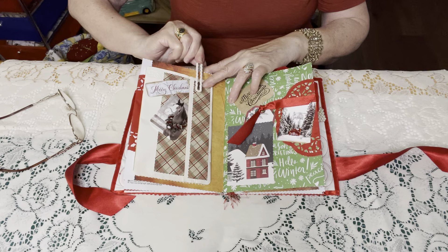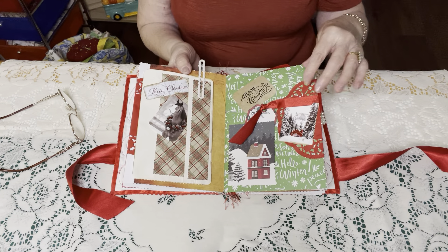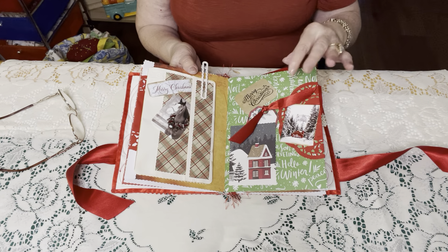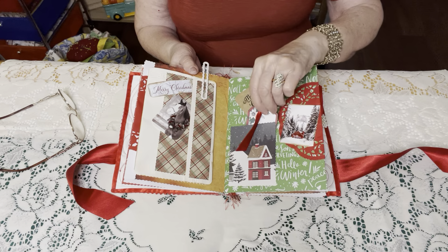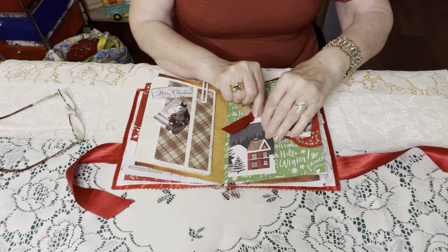This here — I had received a Christmas card with these boots, or I guess they're skates. And I loved them, so I saved the card and then I removed them and decided to use them in this journal.